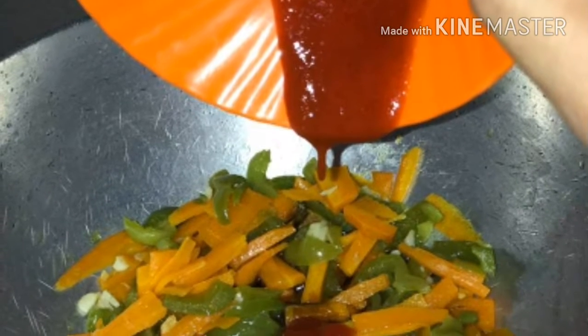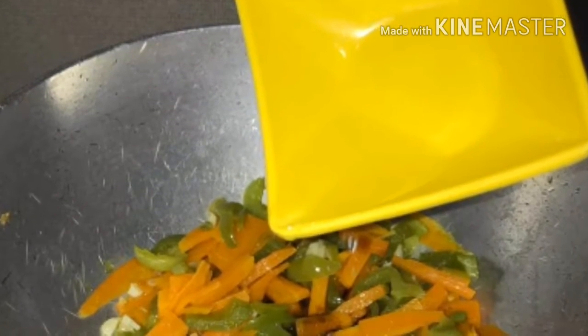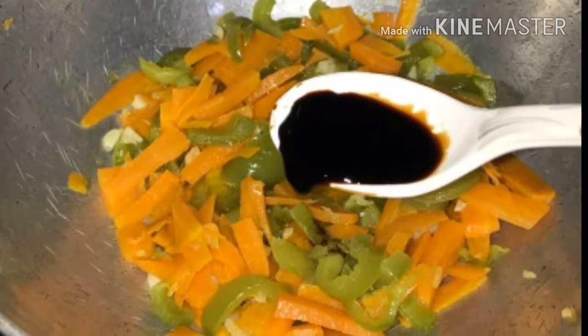After 3-4 minutes, add 1 tablespoon of red chili sauce, 1 tablespoon of vinegar, 1 tablespoon of soya sauce, and a little ketchup.